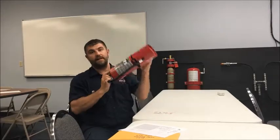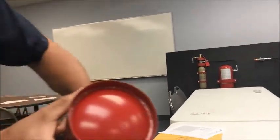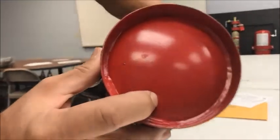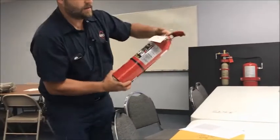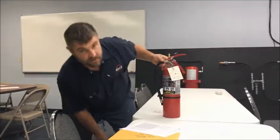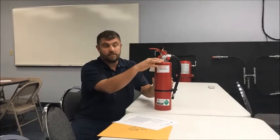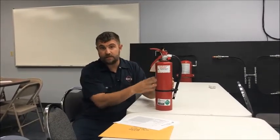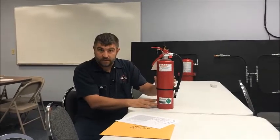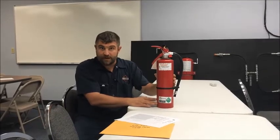Next thing you do is check for the date. There's a date — this one here says 2010 — that tells us how we do our maintenance on it. So 2010 means its first six-year service was 2016, and it was done. Two easy ways to tell: first, there's a collar on it, and then there's a label saying that service was taken care of. So now it's good for another six years, and in its 12th year — which would be 2022 — that will be your 12-year hydrostatic test.